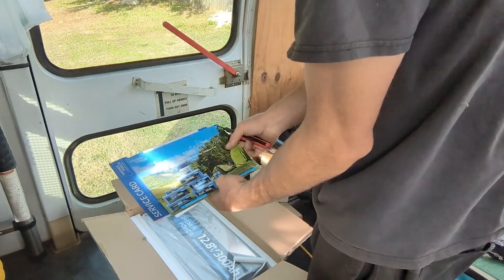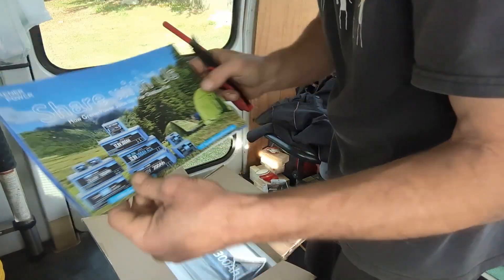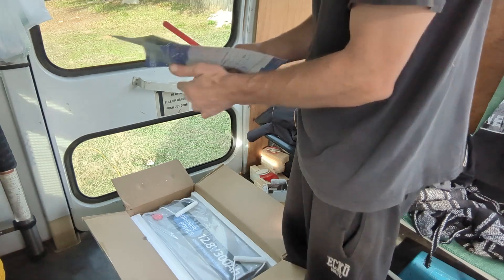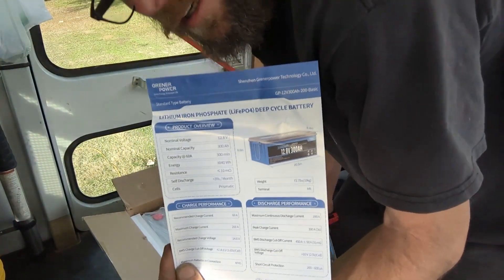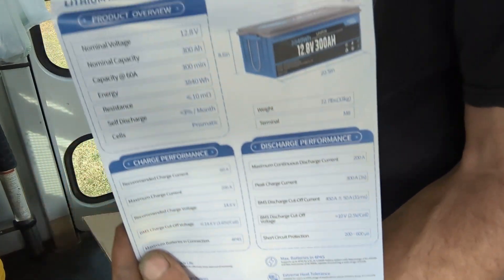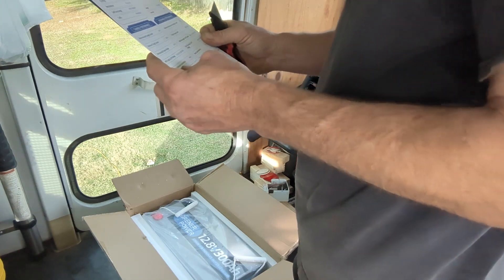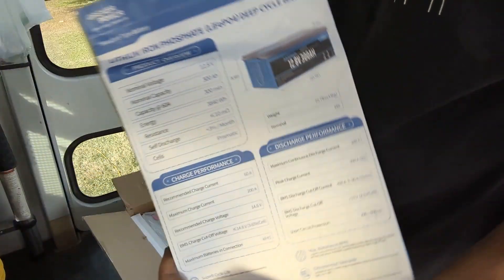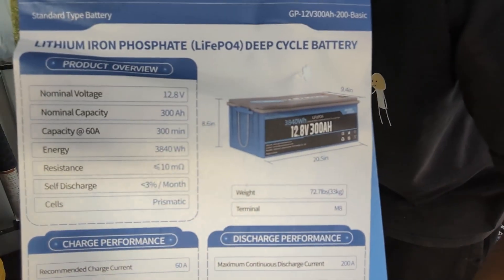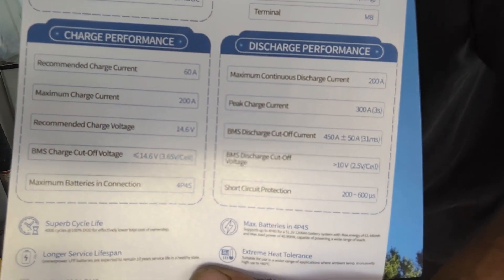There are a couple cards in here. Here's what the battery looks like — we got up to 300 amp hours, and here are all the specs. When you get your inverter charger you can put it all into the programming. Looks really nice.